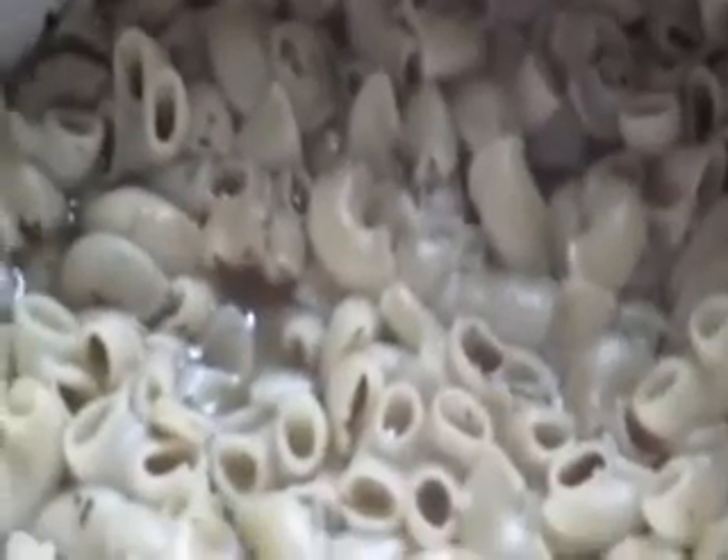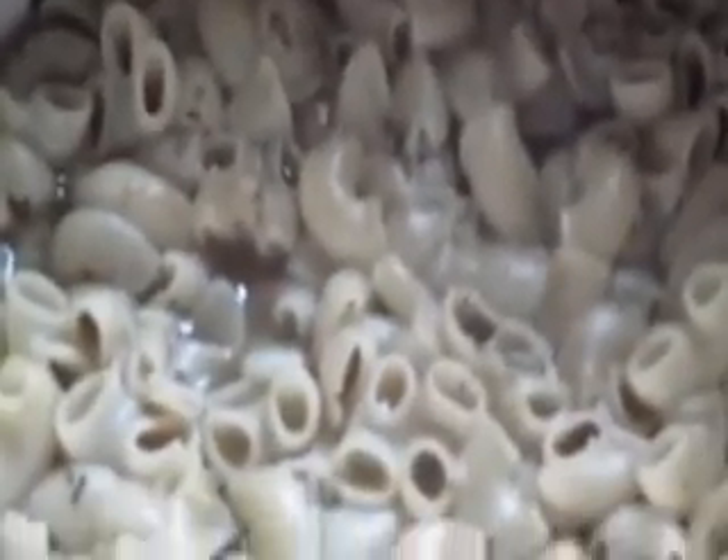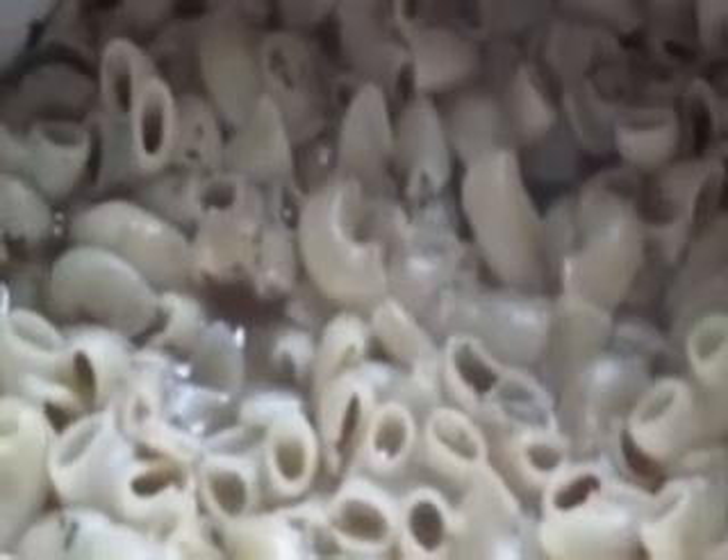Drain off the water from the cooked macaroni. The next ingredients are sliced onion, ginger, garlic, green chilli, and boiled chicken which has been cut into pieces.